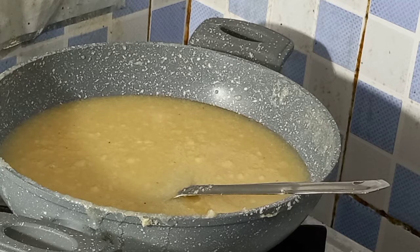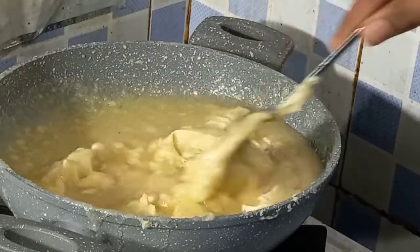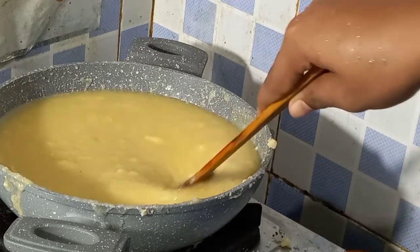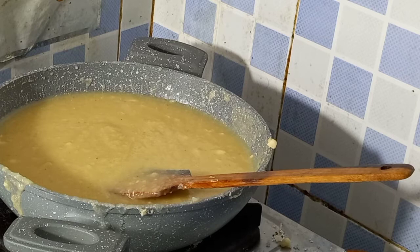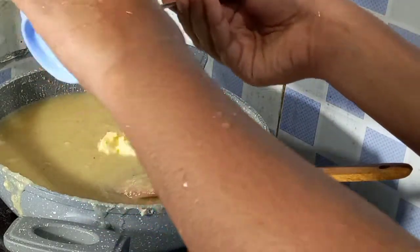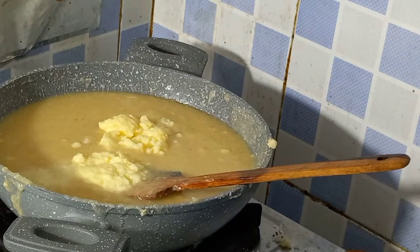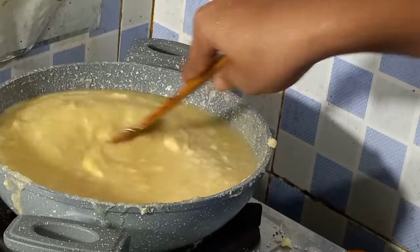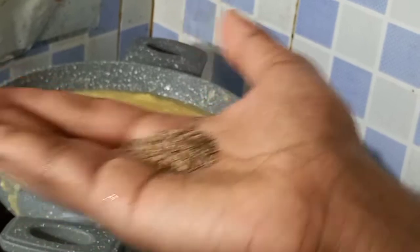Let's put the paste in the pot. Let's mix the paste in the pot for about 2 to 3 minutes. We are mixing the pot.